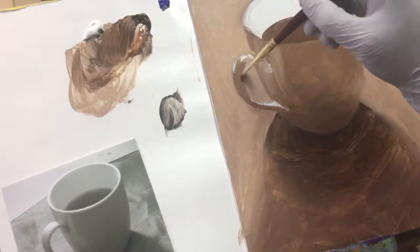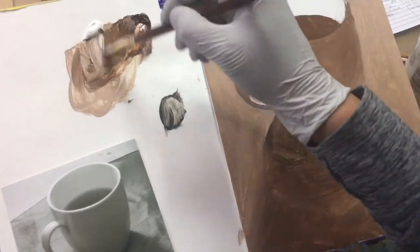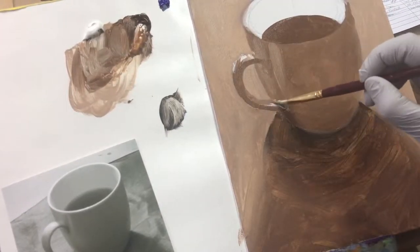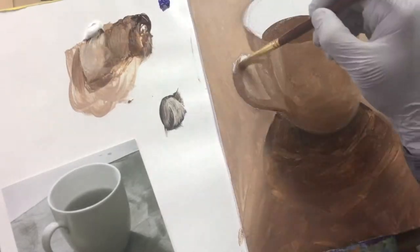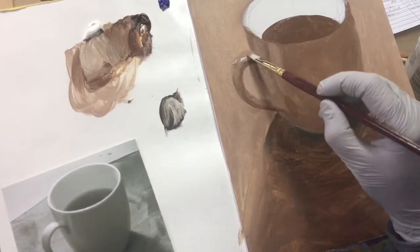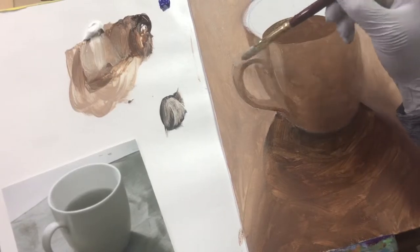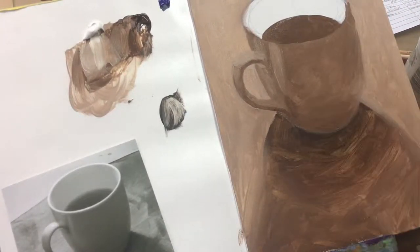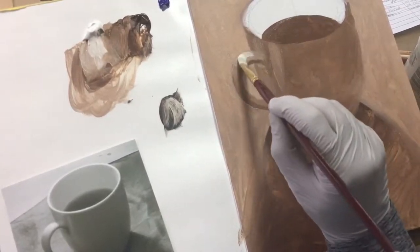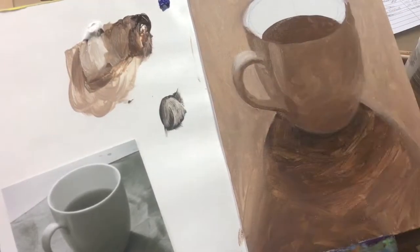As you're painting, make sure to constantly assess your values so that everything relates to each other — how dark is the cup next to the background, how dark is that cup next to the shadow, and how dark is the cup next to the highlights. If the rim of the cup is highlighted but still has a gleam of light on it, then that rim is not pure white, because the lightest value on that rim is going to be the highlight.